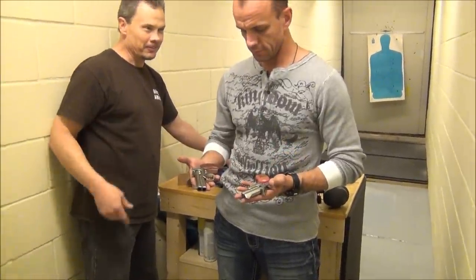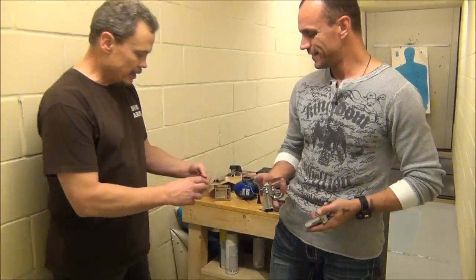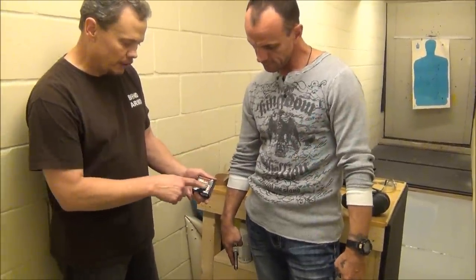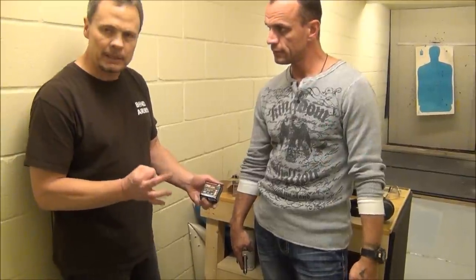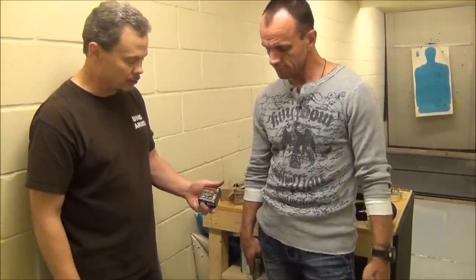What did you think about that .357? It's a blast, literally. And then we did the Winchester PDX, which is a real popular self-defense load. It's got three discs in it and then ten bigger-than-BB-size BBs in it. Very, very powerful self-defense load.